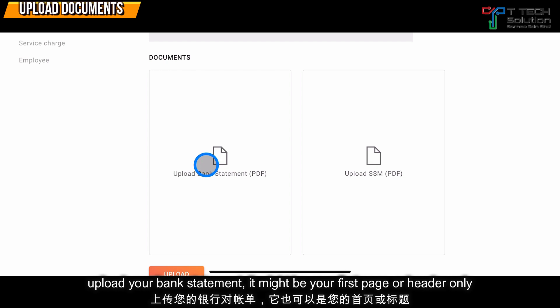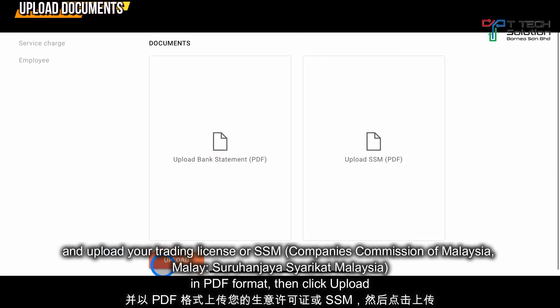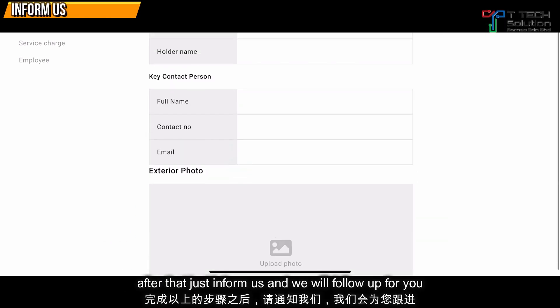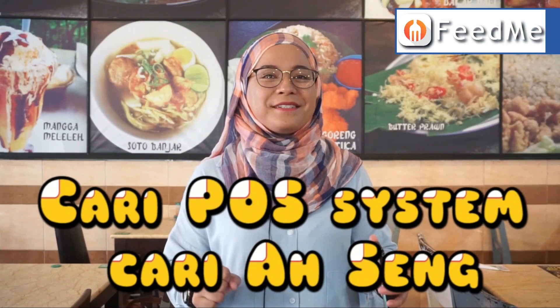Upload your training license or SSM in PDF format, then click Upload. After that, just inform us and we will follow up for you. That's all for today, thank you.